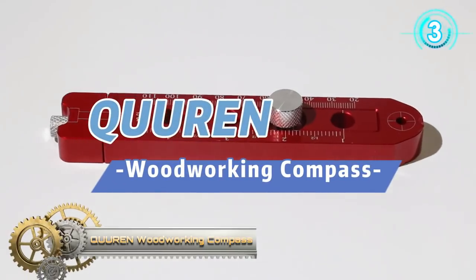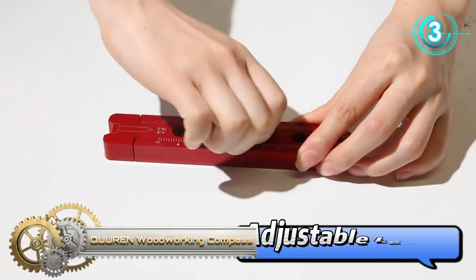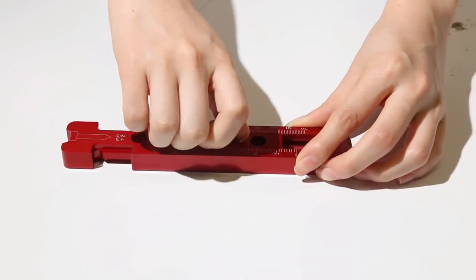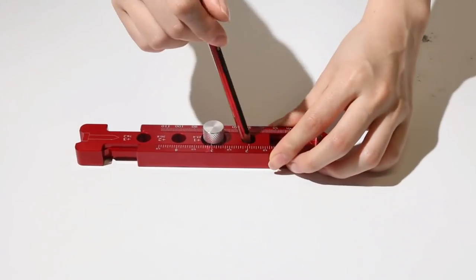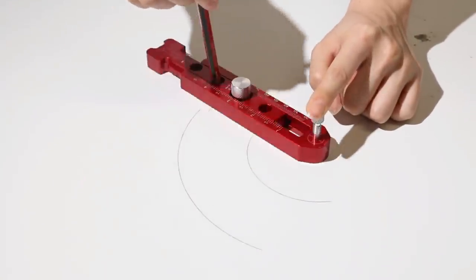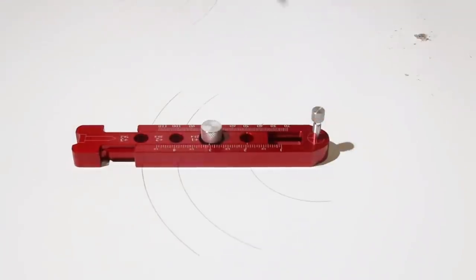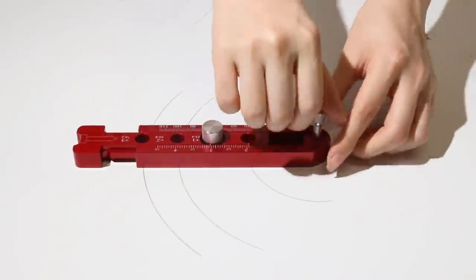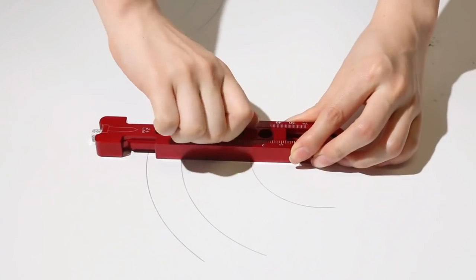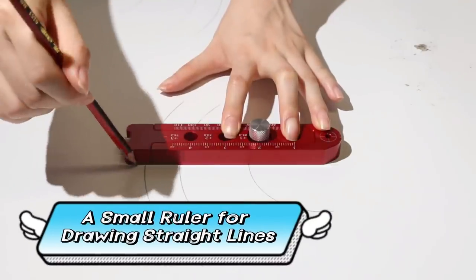Quirin Woodworking Compass. It is a woodworking circle planner with scale, featuring both the metric and imperial systems. You can adjust the length to change the radius of the circle according to your needs, saving time on integration and assembly. Installation is very simple — you only need to take out the screws, fix the woodworking compass scribe on the wooden board, and adjust the radius as needed, saving your time for consolidation and assembly.